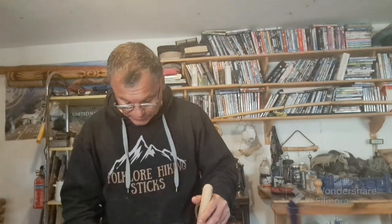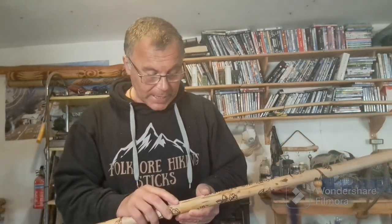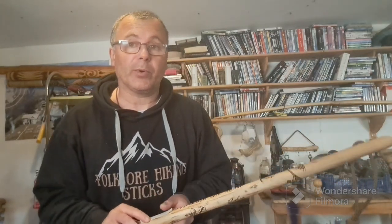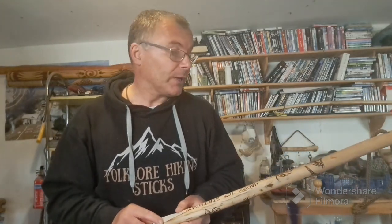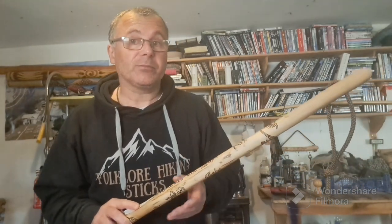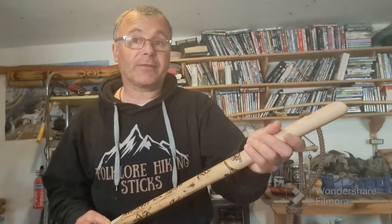Hello and welcome back to the Folklore Hiking Stick Workshop. I have a custom stick here I'd like to show you and I'm very pleased to present it as a finished item. It's going to be picked up by the customer today - a walkers group who've put a lot of work my way. I've probably done 10 or 12 pieces for them and they always request it finished in boiled linseed rather than polyurethane.